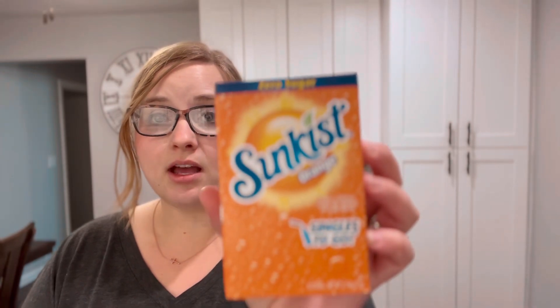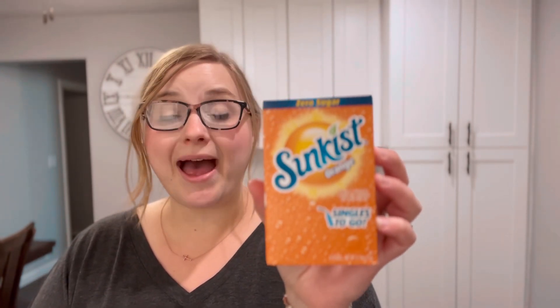The original recipe also calls for orange juice and pineapple juice — two things we can't have. So I was trying to figure out how to recreate those two flavors. For the orange juice, I'm using these zero sugar sun-kissed packets. You could use pretty much any sugar-free orange flavor you want. In my original one I used Kool-Aid with some Splenda. You could also probably do some zero sugar Crush.